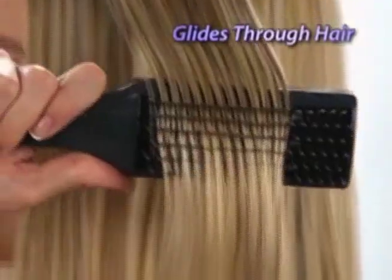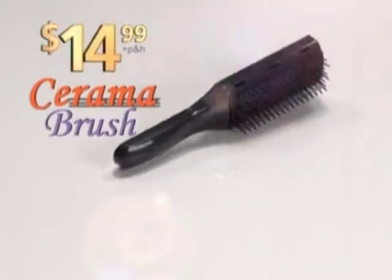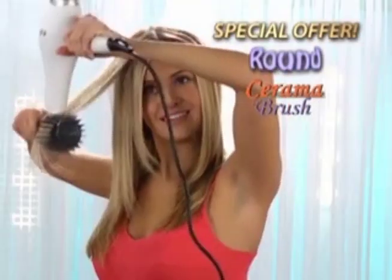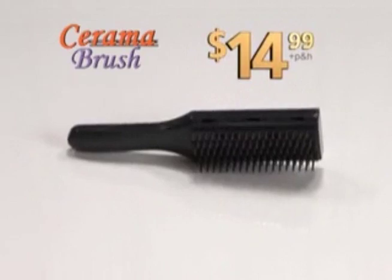Soft tapered bristles gently glide through hair. Plus, there's a mirror on back for quick touch-ups. Similar professional brushes cost $30, but order Ceramabrush factory direct now for just $14.99. And ask about our special offer on the round Ceramabrush with the same vented plates — perfect for extra volume. That's the revolutionary Ceramabrush for just $14.99. Call or click to order now.